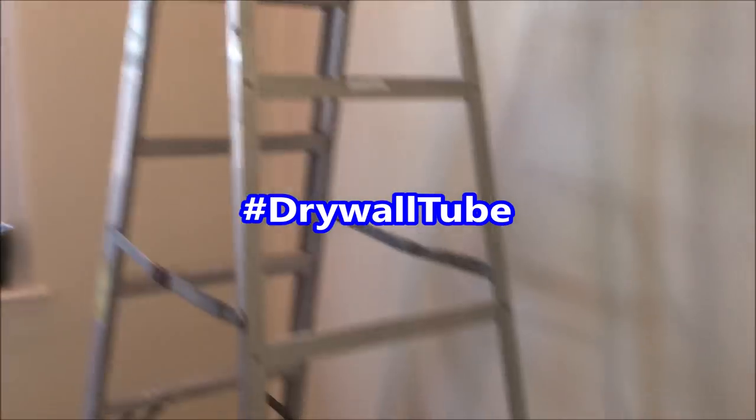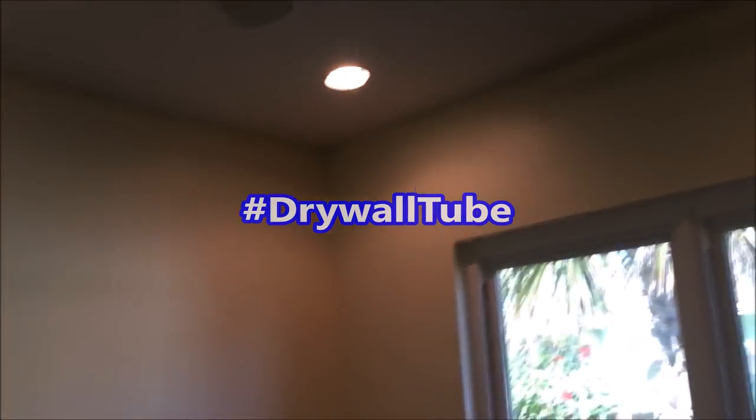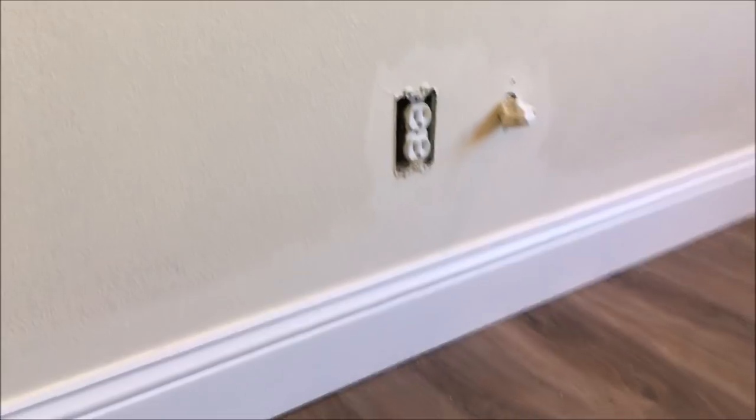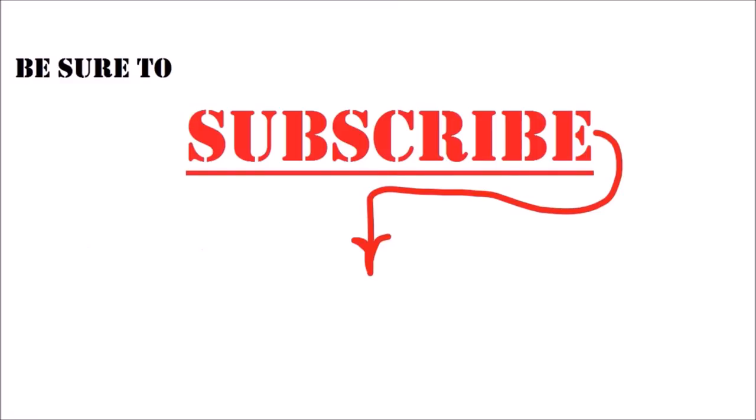If you watched this whole video, leave a hashtag drywall tube in the comments — that way I know who's watching. There are more of my most popular video links down below in the description. If you want to step up your drywall texturing or painting game, hit that round icon in the middle of the screen to keep up with all my latest videos. If you've got a friend that's a contractor or DIYer, share this video with them on Facebook or Twitter. Thanks so much for watching — I'll see you next time.